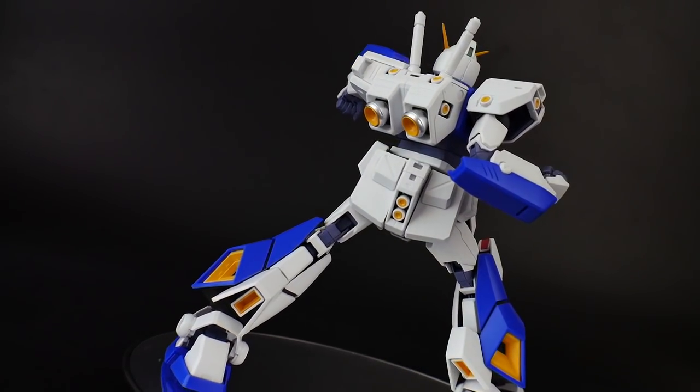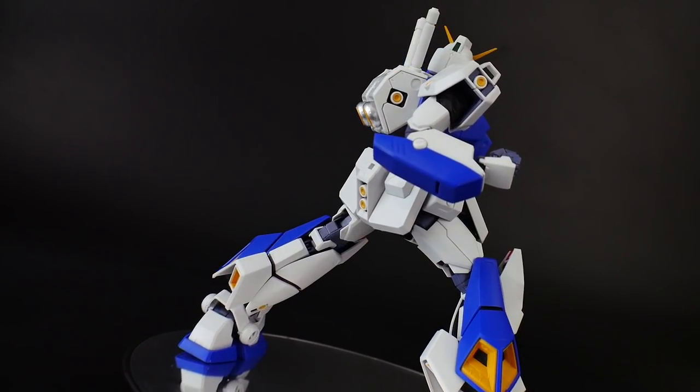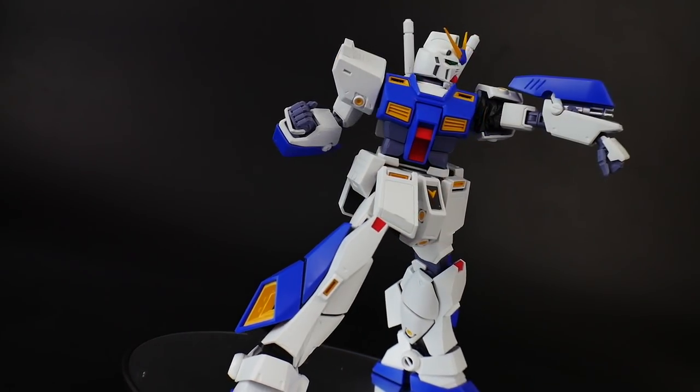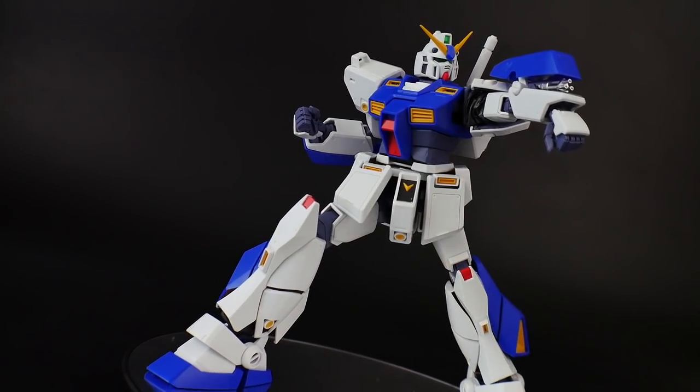I really didn't want to rush, and if you were on my live streams this past week, you would know that I just had a great time overall putting it together — cutting all the pieces out, and everything went smoothly into place.